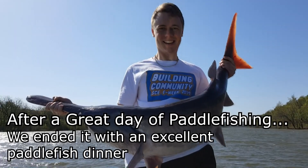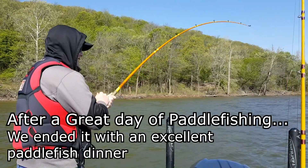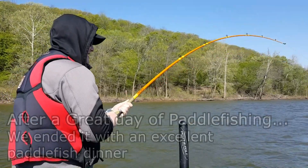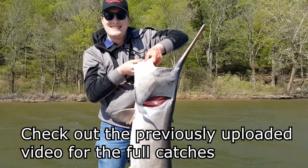On the Neosho River in Oklahoma, Ryan's got a beautiful paddlefish. Shane's got one on — third fish, hooked up almost immediately after the last one. That's a good pig.